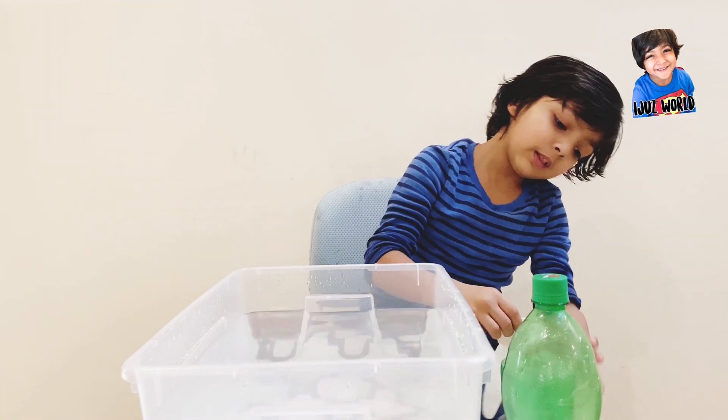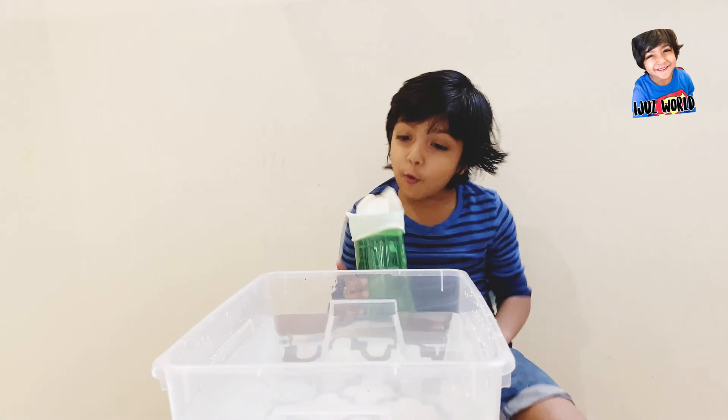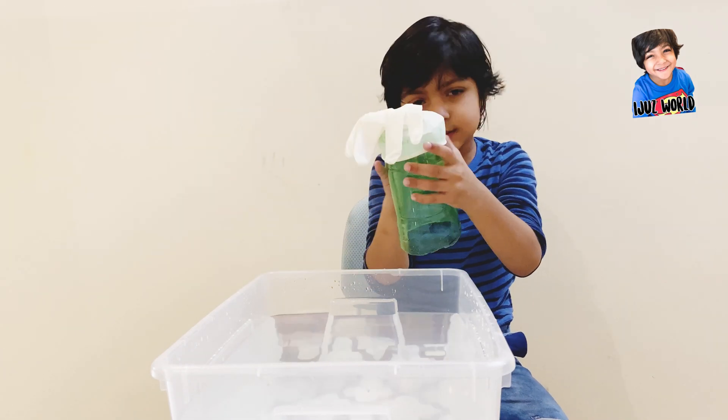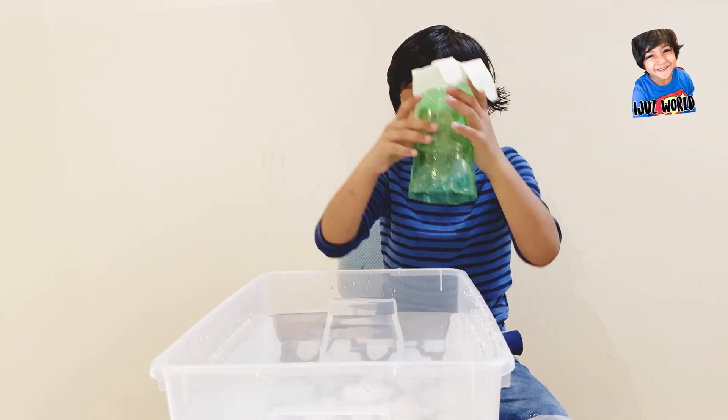We put the glove on — softened. I put the glove on top of one side only, not here and here, only here. Any side.